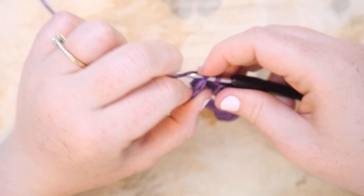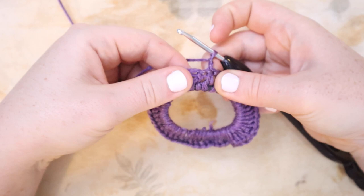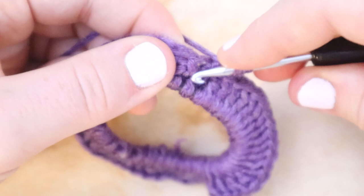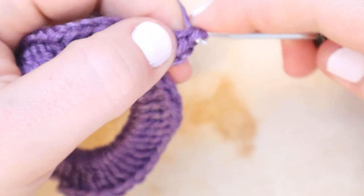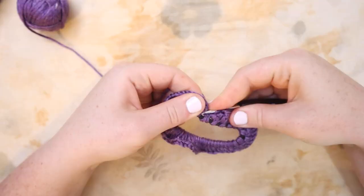Then I'm going to chain two. Now in between each double crochet stitch I am going to do two double crochets. So in the space between each stitch I'm going to put two double crochets. You can stretch out the stitches on the hair elastic so you can see in between them — it might make it a little easier. I'm just going to put two double crochets in each of the stitches all the way around. This is going to create a little ruffle on the scrunchie.